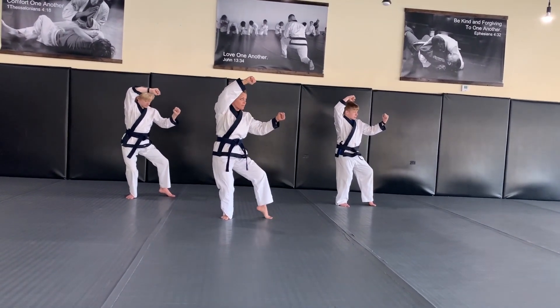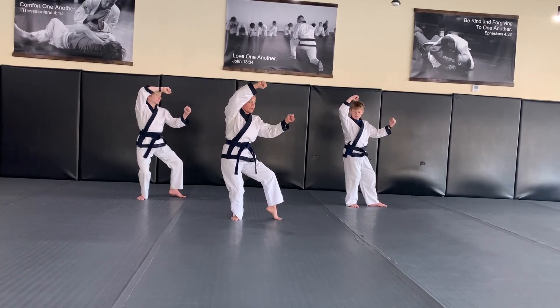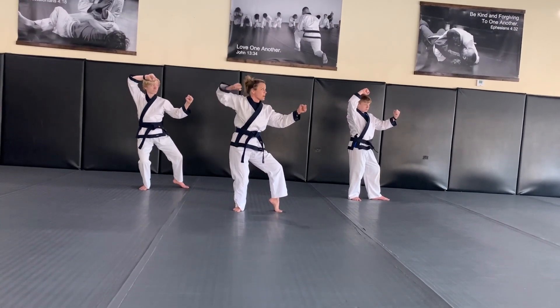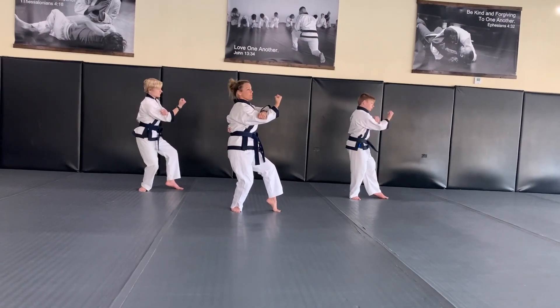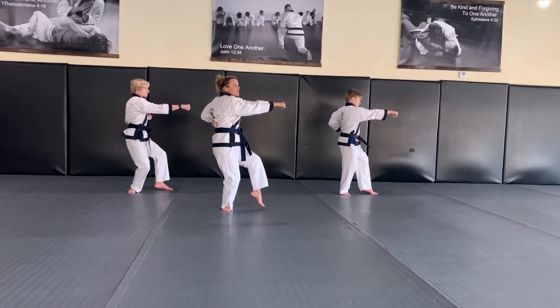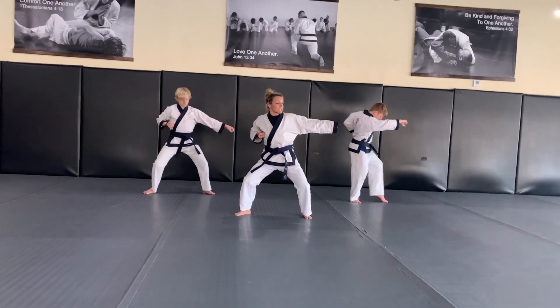This leg should only have about 10% weight on it, 90% back here. Right hand, the top hand comes back for an uppercut to the bottom of the chin. This other hand — your left hand — moves back to chamber and you step into a side punch.